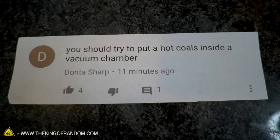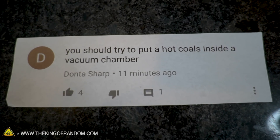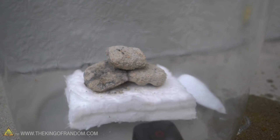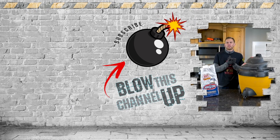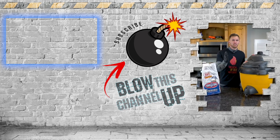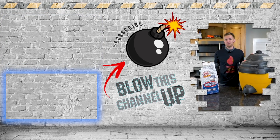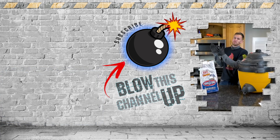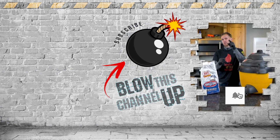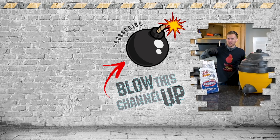Donta Sharp, thank you for your suggestion of putting hot coals in a vacuum chamber. I think we learned some interesting things — it was really cool to see what it did. Guys, you know that's not all; we've always got more for you to see. Check out that box up at the top for our last video, the other box shows what YouTube thinks you should watch now, and if you hit the bomb in the middle you'll be subscribed. Don't forget to ring that bell, and we'll see you in the next one.